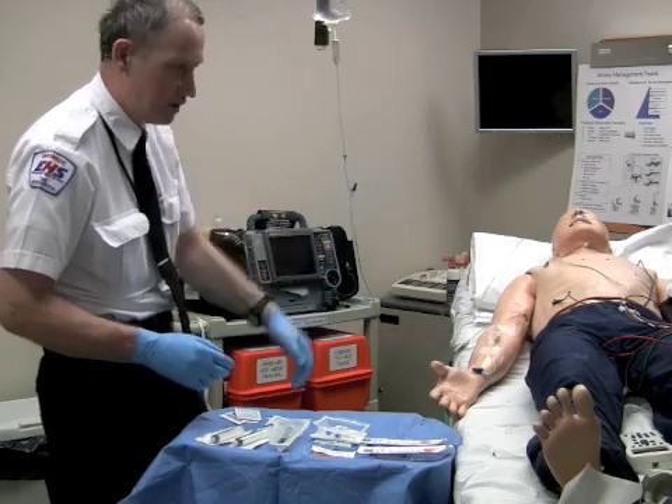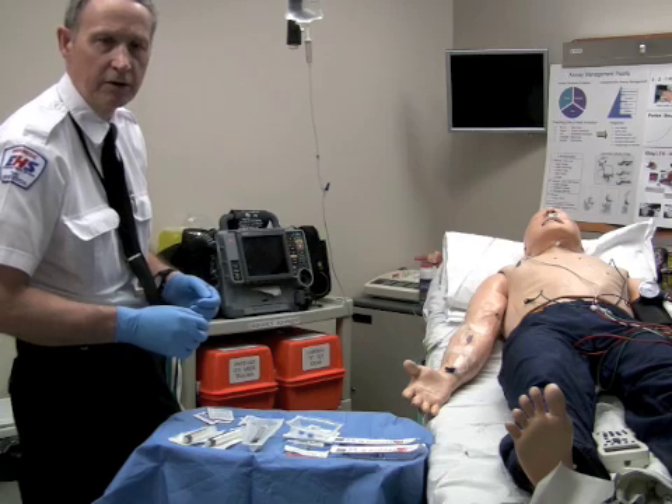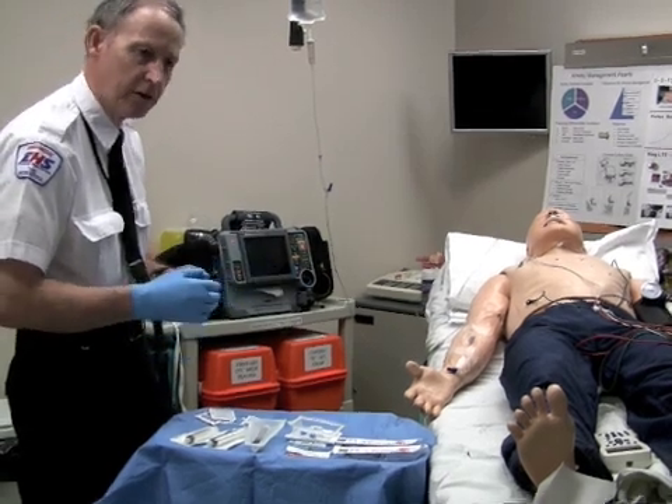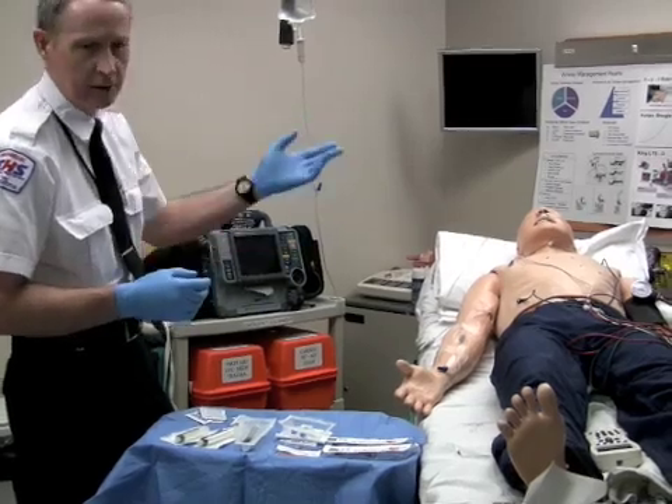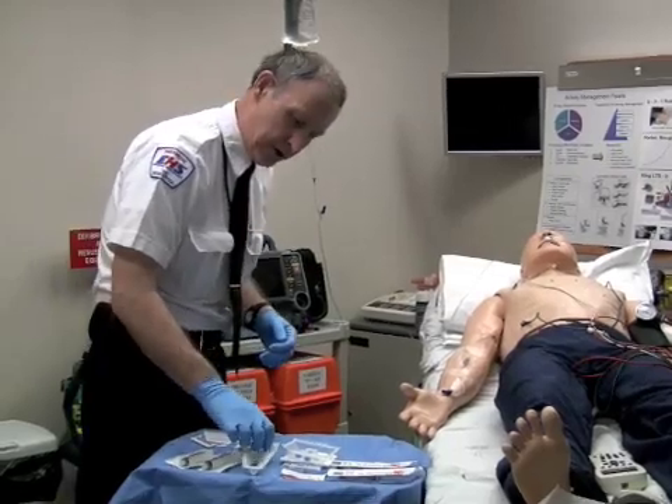We have our subject here presenting with tachycardia of 160 and is indicated for the use of adenosine. Awake, not too hypotensive. And we will begin first by setting the thing up.